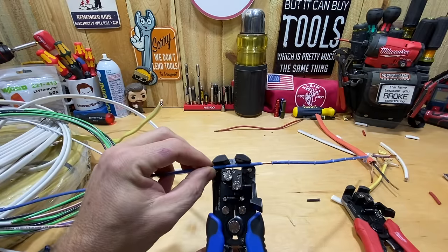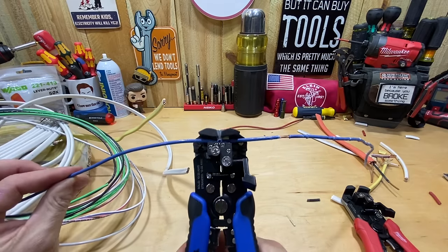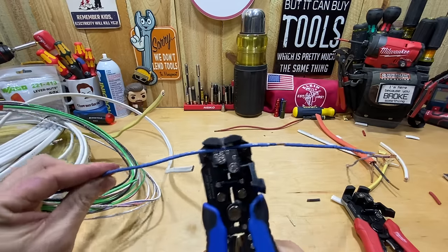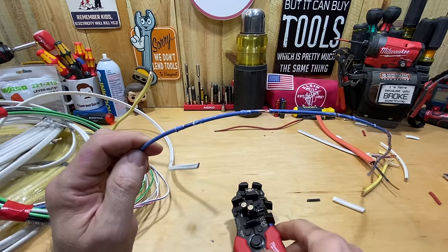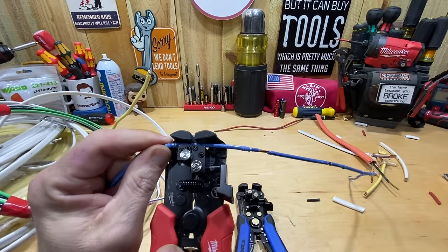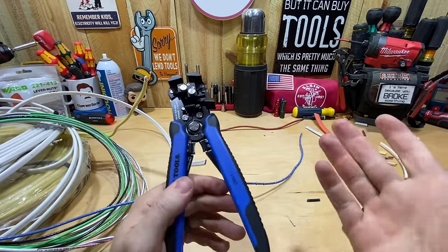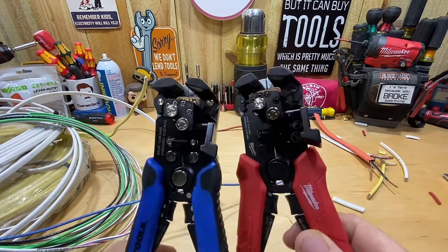Interestingly, the Milwaukee is doing it now too — maybe I've just gotten better at using these. I've noticed that if you hold the wire close to the tool, even without the upward motion, it works better. If I hold it farther back, it seems to let the wire slip. So I think they work exactly the same — it's just a technique you have to get down when working with THN that has that clear outer coating, since you're pulling apart two coatings. The Klein might be slightly better, but honestly I think it's just technique.